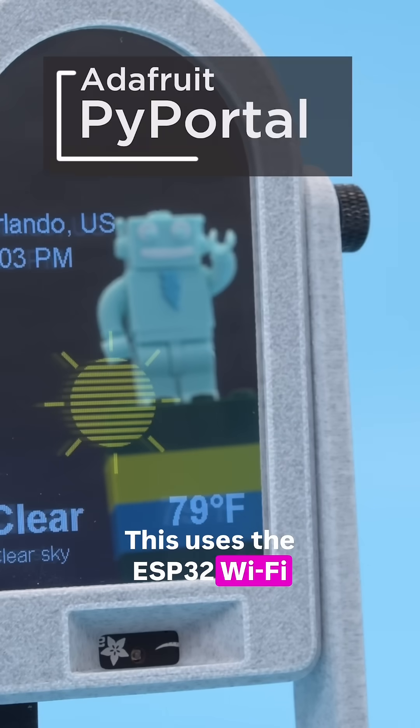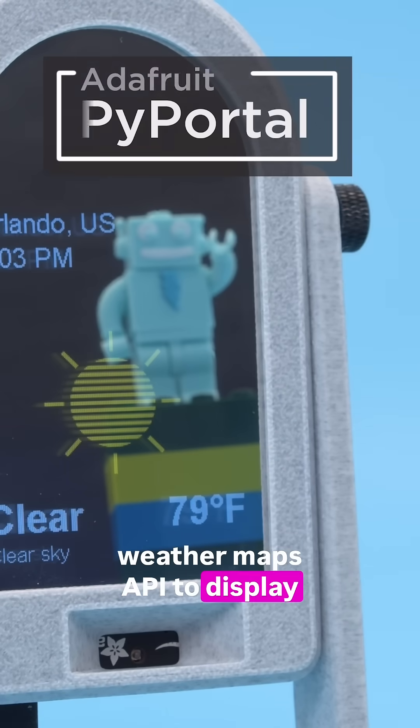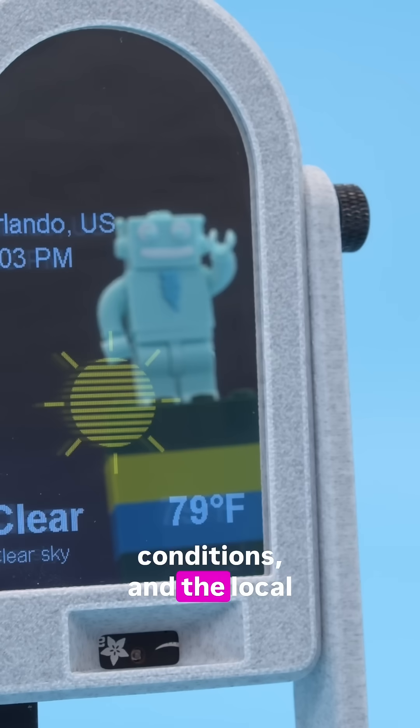This uses the ESP32 WiFi module to pull weather data from the Open Weather Maps API to display temperature, weather conditions, and the local time.